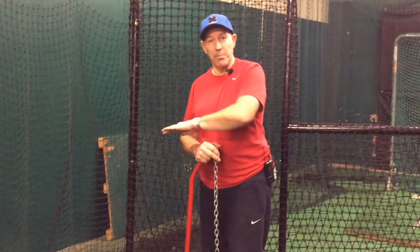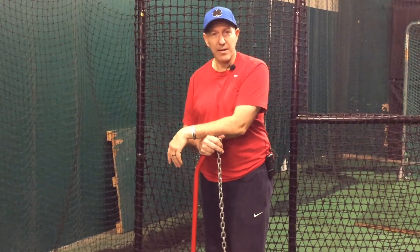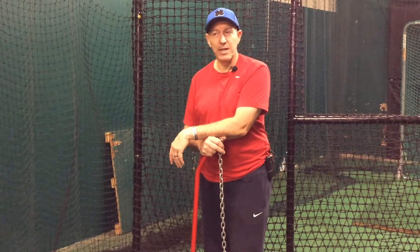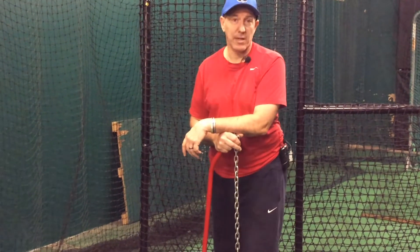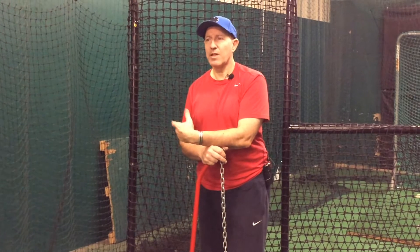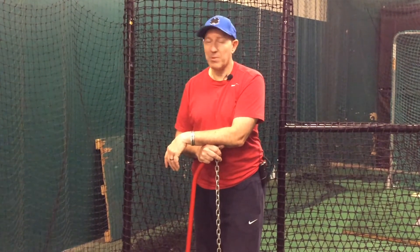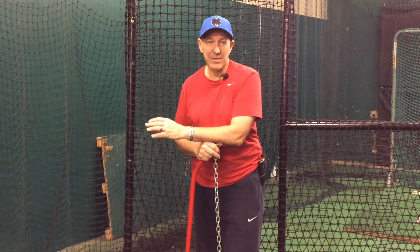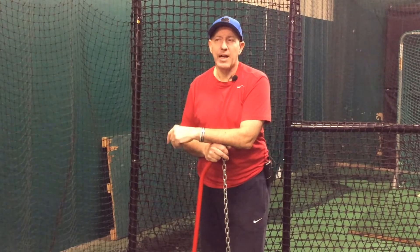My barrel is going to come through the strike zone in a shorter path and a shorter amount of time. So if I'm slightly behind I'm going to get on top of that ball and put it on the ground — or worse, it's going to be a swing and a miss. The whole idea of launch angles in and of themselves — it's not that I'm against it, I'm probably just not trying to work for it as much as we're led to believe we should be.